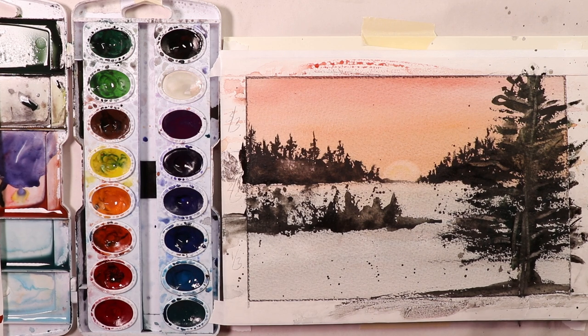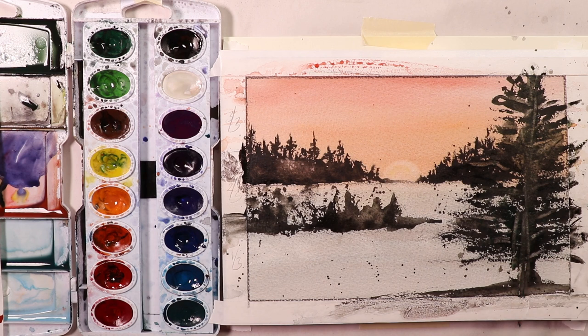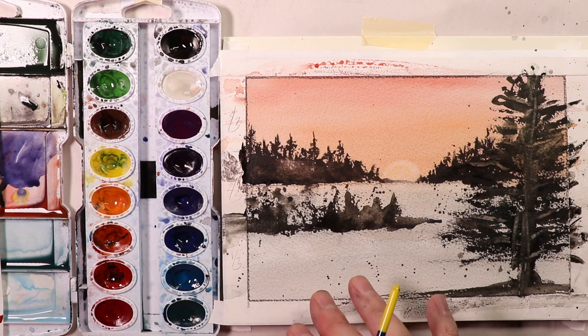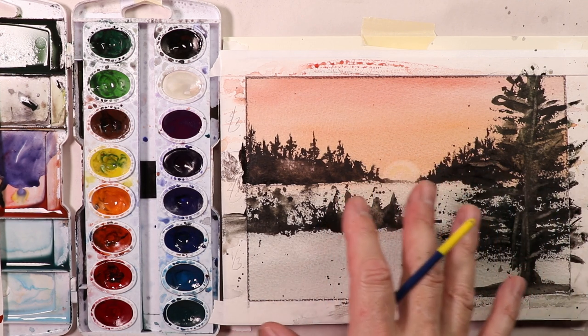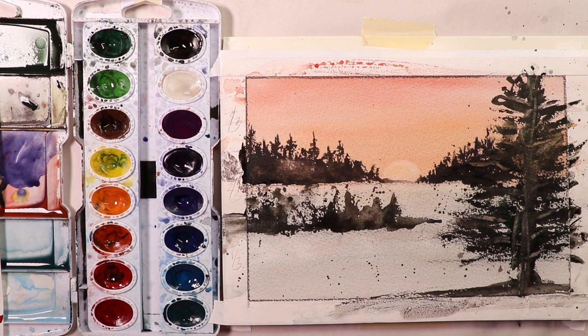If you haven't been here before and this is your first time, please subscribe. This will keep you connected to my channel week after week, month after month. Everything I do on my channel is watercolor — whether we're doing winter scenes like this, flowers, beautiful landscape scenes, city scenes, still life with fruits and vases and coffee cups, or portraits and figure painting. Hit thumbs up if you like this video. Happy painting, everybody — enjoy the watercolor journey. We'll see you on the next video very soon.